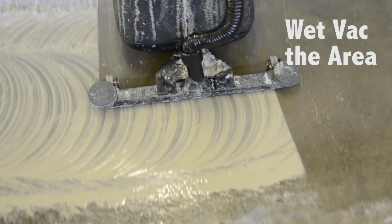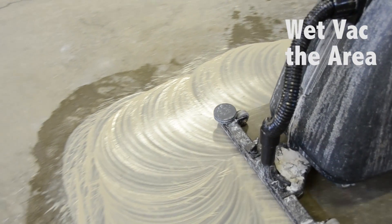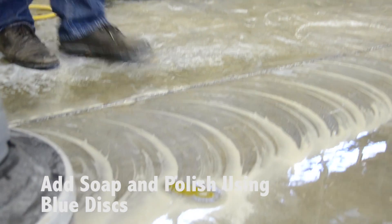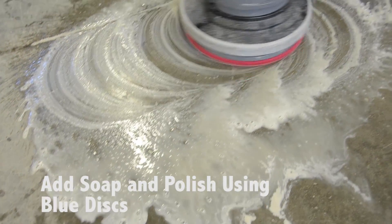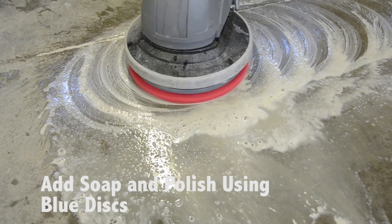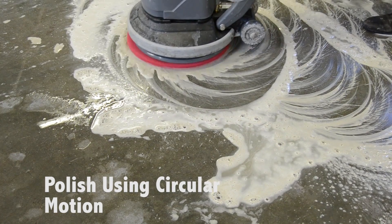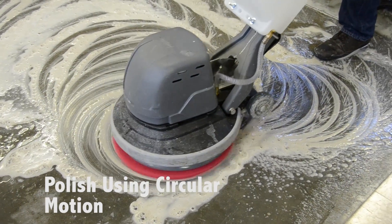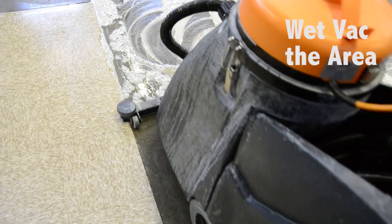Remove the slurry. For your final pass of the polishing program, you'll want to add a little bit of surfactant or soap to the floor. Using soap will release the surface tension between the pad and the material you are polishing. In this step, make sure that you have plenty of water on the floor. Also, when doing the blue colored discs, you will want to go in a circular motion on your final pass so that there is no slight ghosting effect.